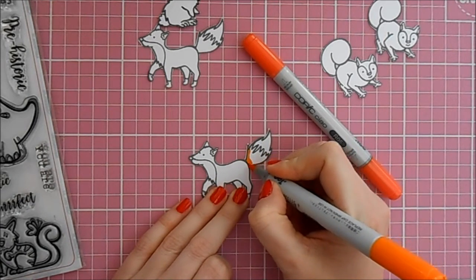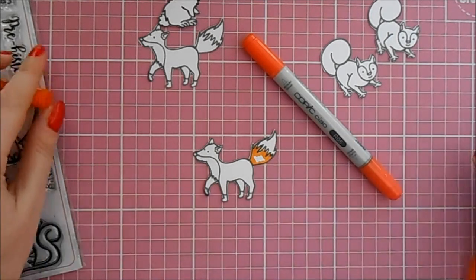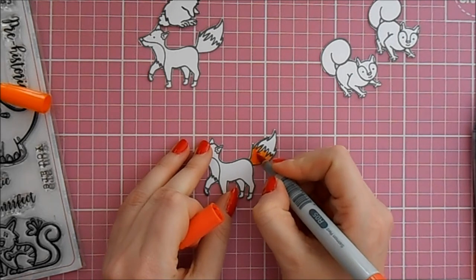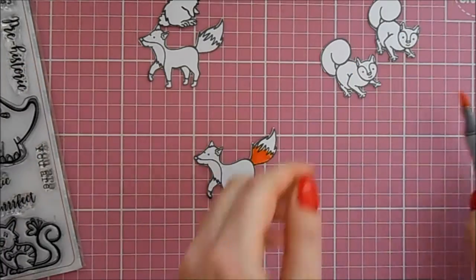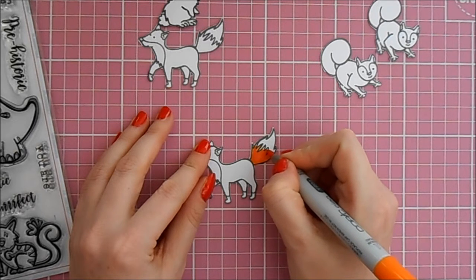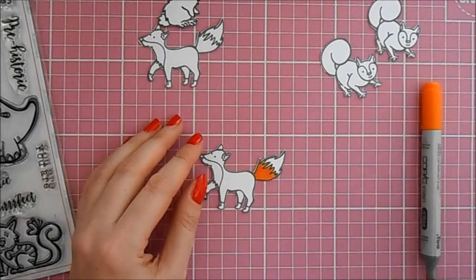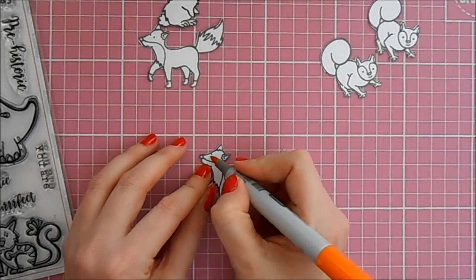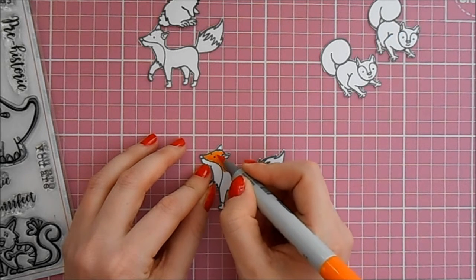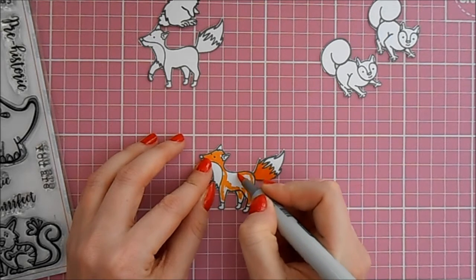First of all I take the nice orange color and put a little bit of that down for a base. Then I take some of the red and start adding some of that. You might think it's not going to blend, but once you start doing circular motions with your Copic pens it all starts to blend in together. Before you know it, once the alcohol's dried, you get a lovely blended feel to your image.